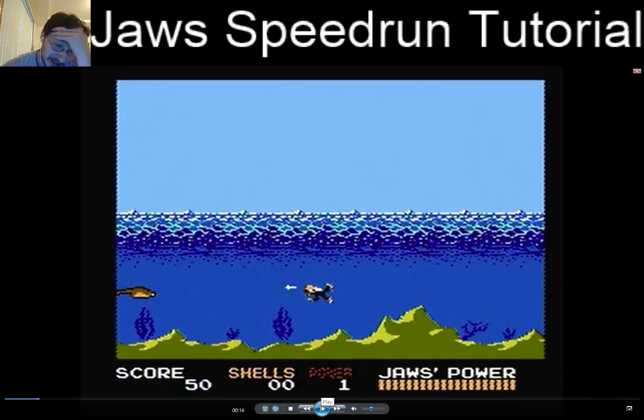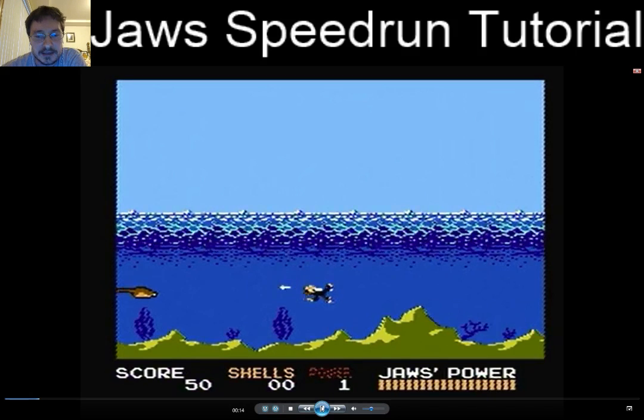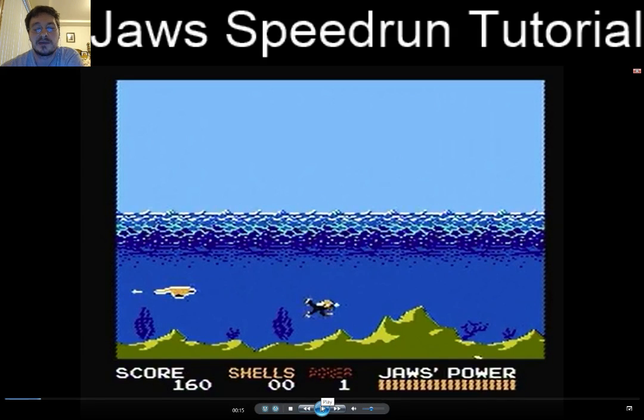Next, I'm going to hit these - I keep calling them eels, but they're stingrays. I'll just call them eels for consistency's sake. I move to the left slightly here because I want to force this eel to the right, and I want this jellyfish to come out on the right because that's what it does in the world record run. I tried to optimize it. I'd actually be curious to see what somebody could come up with to maybe make it faster without altering the RNG outcomes.